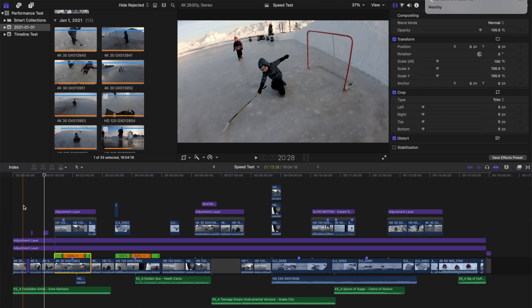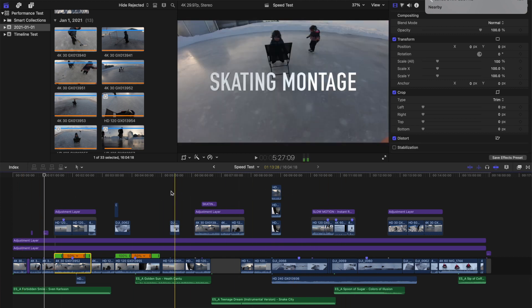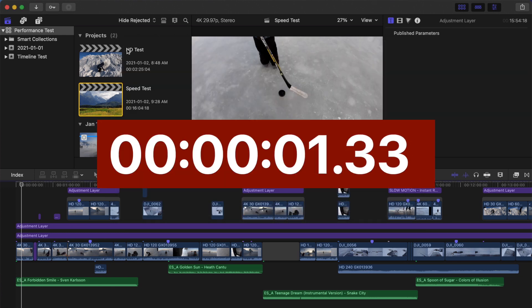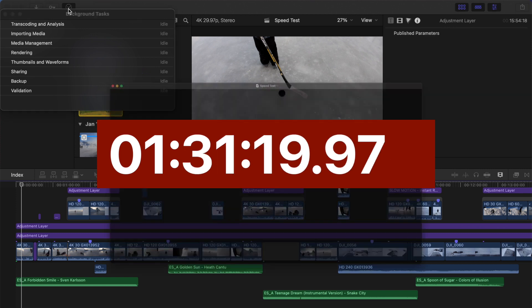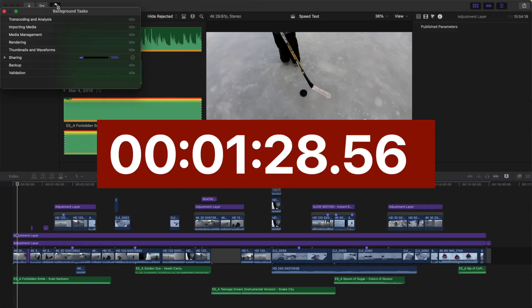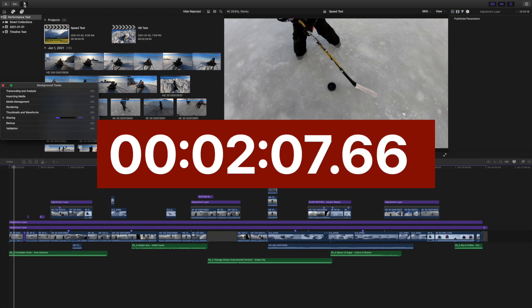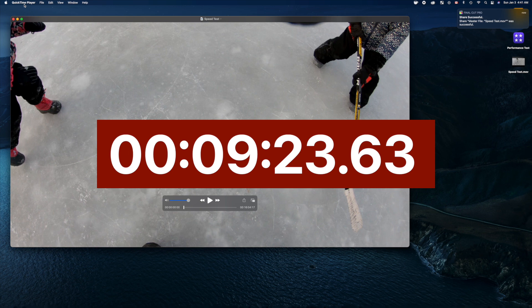Next, I made a 16-minute 4K dummy project. I used a variety of clips, added adjustment layers with multiple effects and color corrections, retimed clips, added 3D titles, and layered clips — basically whatever I could do to complicate this project. My first test was to export an unrendered version of this project as an Apple ProRes 422 file. The 2015 15-inch MacBook Pro took a whopping 1 hour and 31 minutes to export this project. The 2019 16-inch MacBook Pro exported the same 16-minute 4K project in only 10 minutes and 50 seconds — almost 10 times faster than the 2015 model. Then I tried the exact same project on my $700 Mac Mini: 9 minutes and 23 seconds. That's about 13 percent faster than the 2019 model. I really wasn't expecting this from a $700 computer.